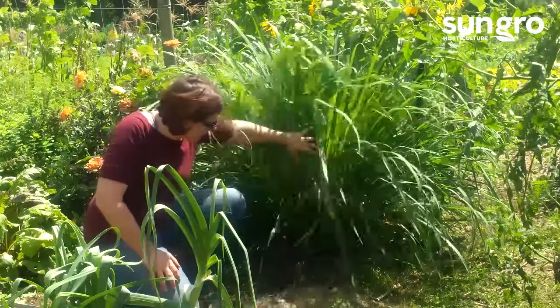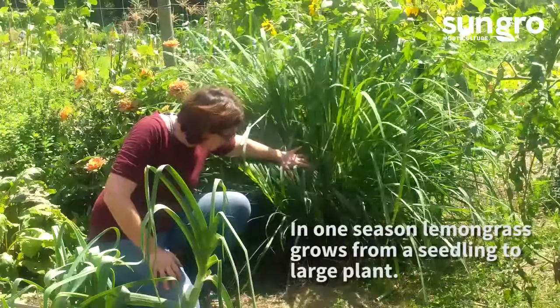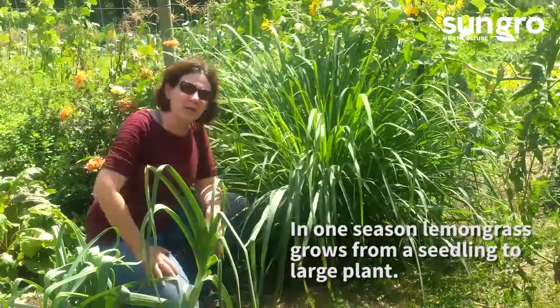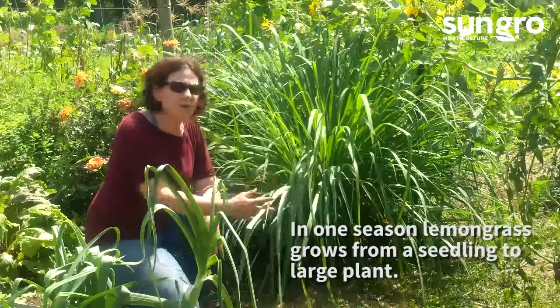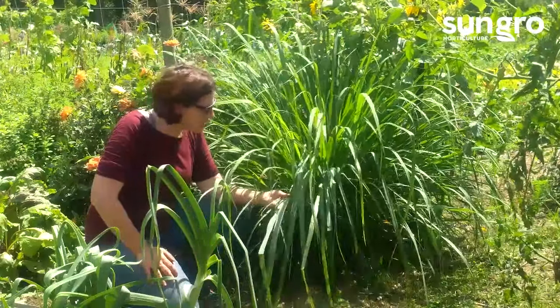I grow mine in the ground, and I always start them from seed. I grow them in black gold seedling mix, but you can see that in one season, a tiny little plant from seed becomes very, very large, very fast.